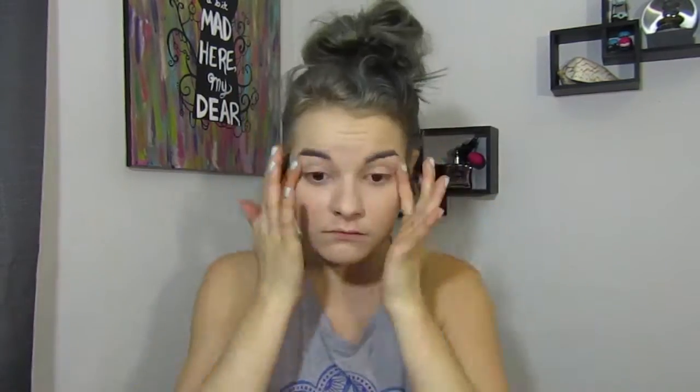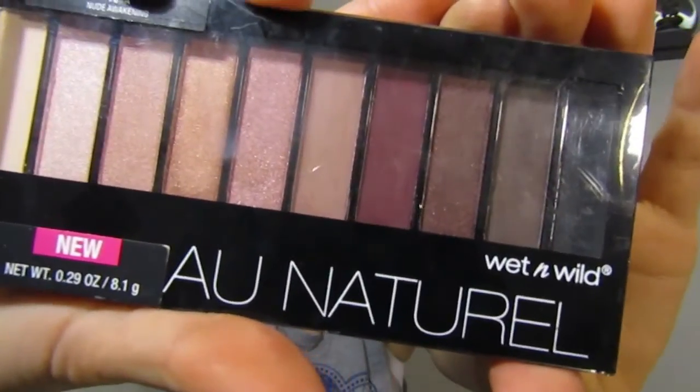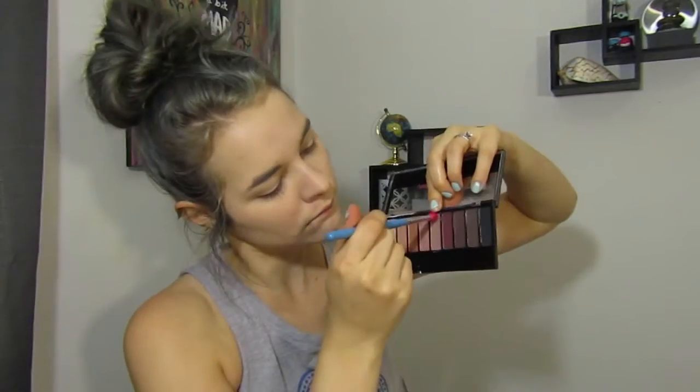Then I took some Maybelline Dream Lumi pin and used it as an eyeshadow base. Then taking this new palette from Wet n Wild, I'm going to go in with shade number five and use this as my transition shade.